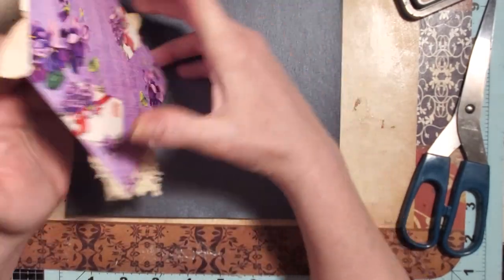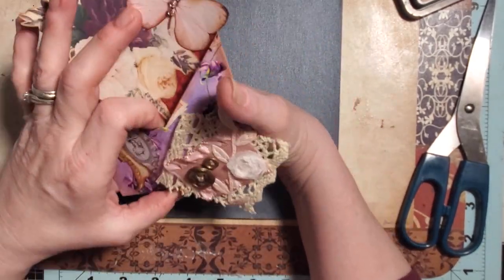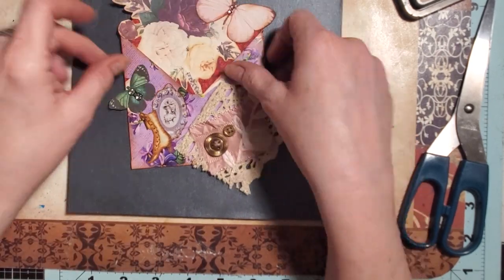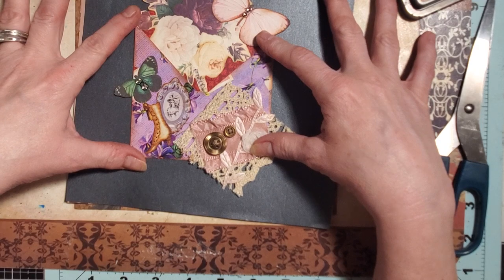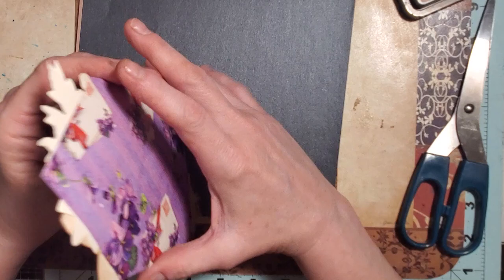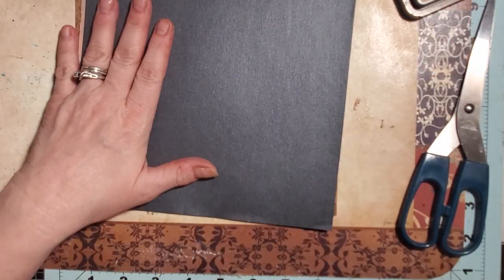We're not going to be sealing them down as an envelope. We're going to be filling them up with pretty ephemera. They're going to be glued to the page in our journal and look adorable — I think they're so cute. Let's get started.